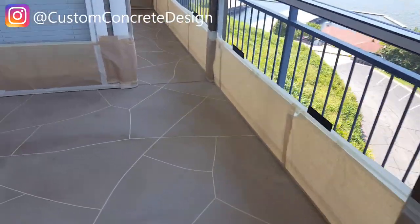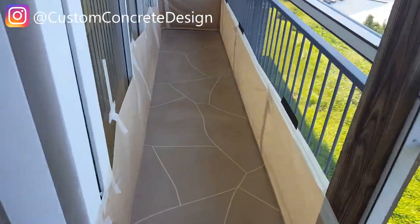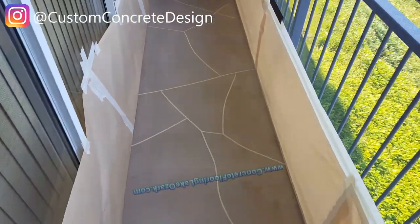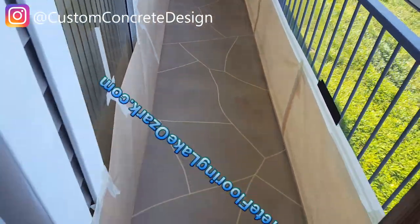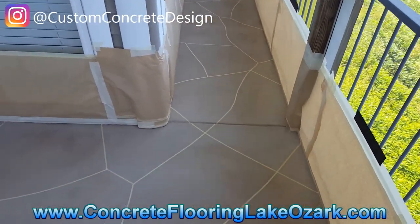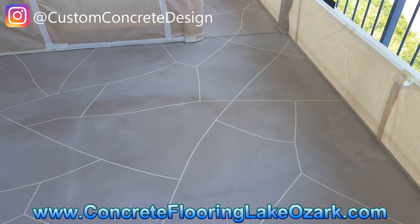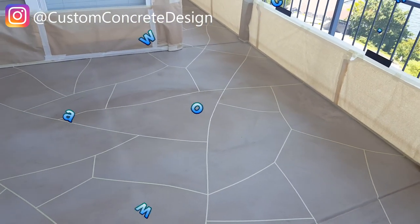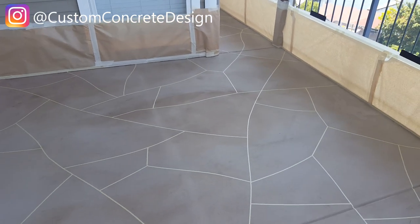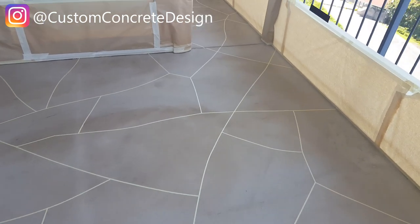Right now I'm getting ready to put on what we call a lock coat or tack coat. It's going to go down over the top of this tape to lock it down so that the final color — because it's lighter — doesn't bleed up underneath the tape. The tack coat gets sprayed on to prevent that.